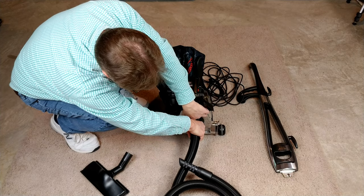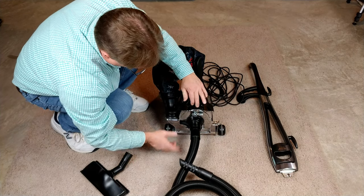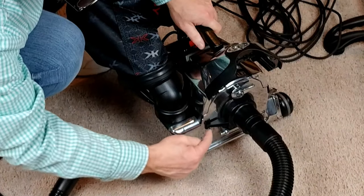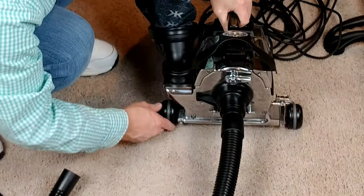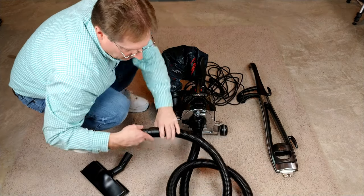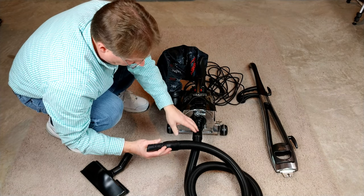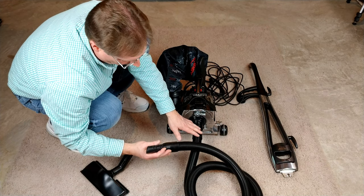We'll put this on, and now that converts the machine to hose mode, which with the little button right here puts the machine in high fan speed. This exact machine doesn't quite have 120 CFM like my Centria 2 — it's a little bit less than that, but it's well over 110. You have an awful lot of airflow coming out of the end of this hose.